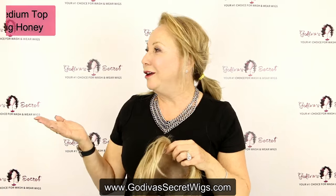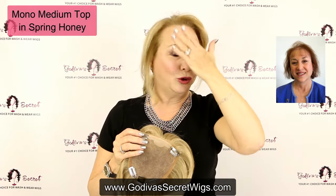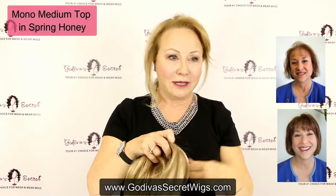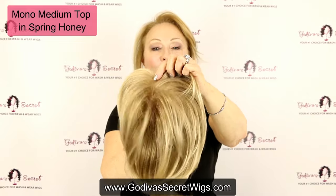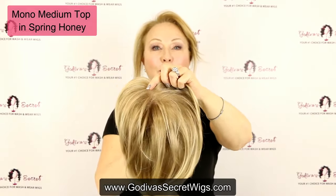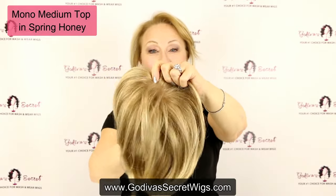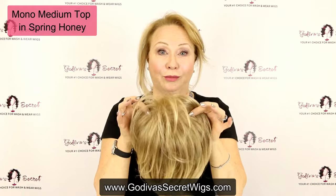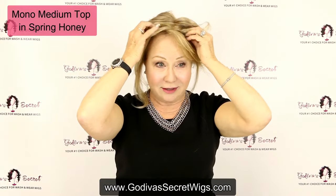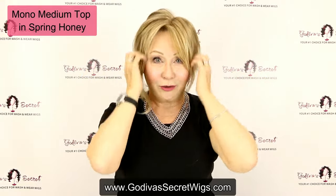A client comes to mind that we took pictures of — she came into our store 20 years ago very thin, you could see her scalp, and we put a medium top on her. I want you to see that you can see through this mono piece — mono medium top — it really looks like scalp. So if you're a woman that already has a lot of scalp showing, a mono medium top or a mono long top would do it. We put a top piece on this client and it immediately changed her life. Do you see the difference already? Isn't that cute?